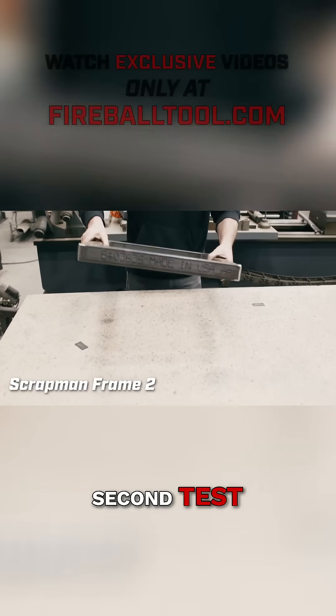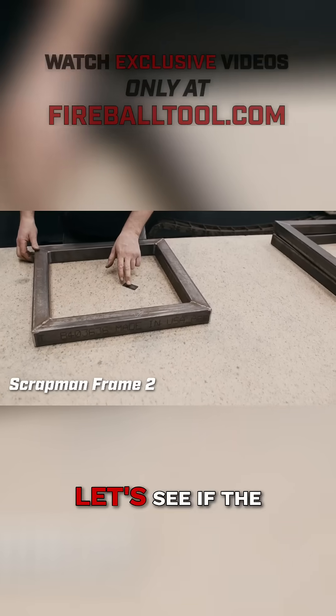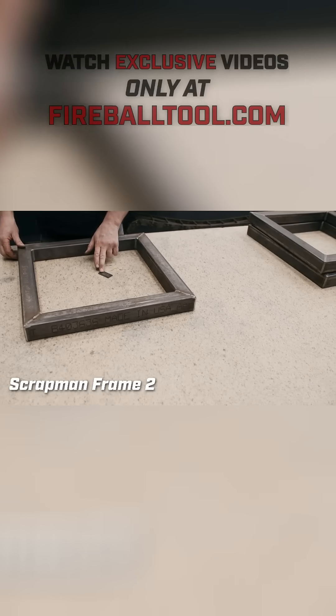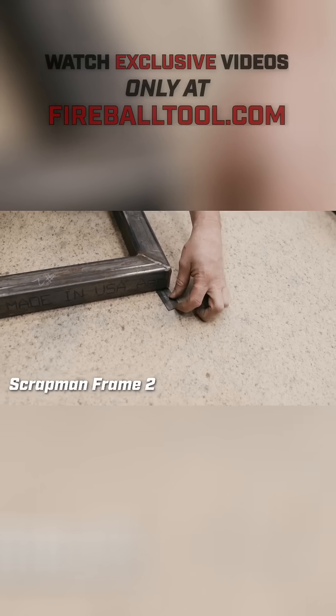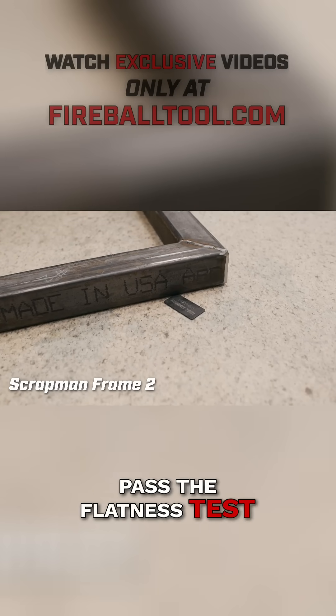Okay, second test. This one's got some teeter-totter to it. Let's see if a 16th will go underneath. Nope. Barely. Technically this does pass the flatness test.